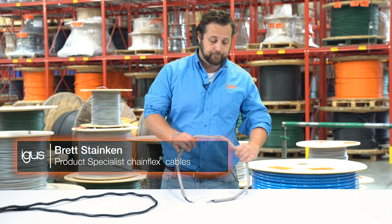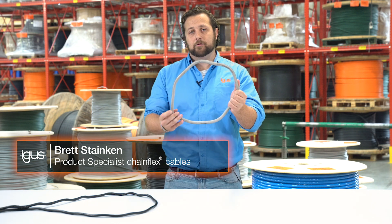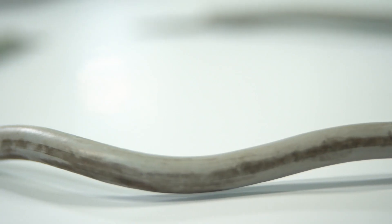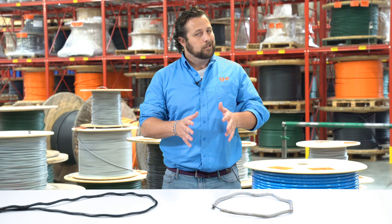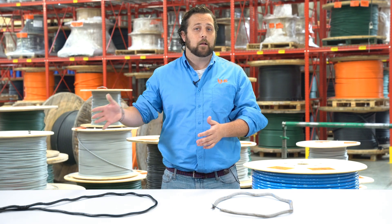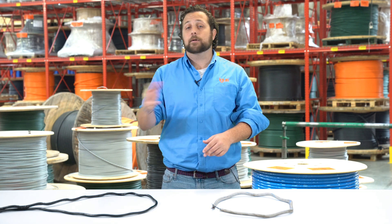Today we're going to talk about one common cable failure mode: corkscrew. You can see the wavy nature of this outer jacket. The cable could still be fine electrically, but putting any more mechanical stress on this cable is not recommended, because you could see some very serious electrical problems down the line — conductor breaking, outer jacket breakage, even arcing between cables. Probably a bad idea.